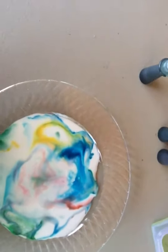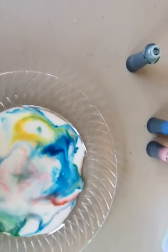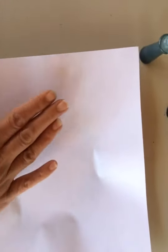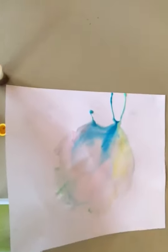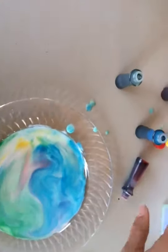Wash your print and do it again and again. And once you create this beautiful marble surface, what you can do is get a piece of paper and put it on top of the plate and pat gently. This would be a great outdoor activity. I'm going to pick it up and you'll have some marble artwork. See? And you can create different designs every time.